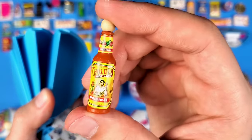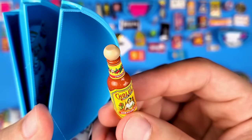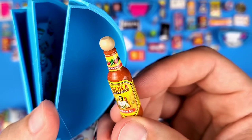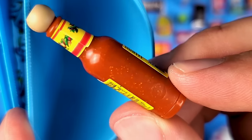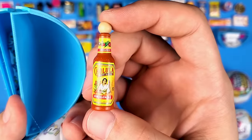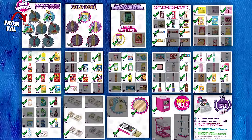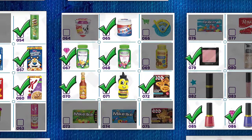This is one of the minis I really wanted to get in this series — it's the Cholula Hot Sauce! Look at that detail. I love how they made the wooden cap. I honestly prefer the chipotle Cholula over the original — there's something about that smoky flavor that's just out of this world.